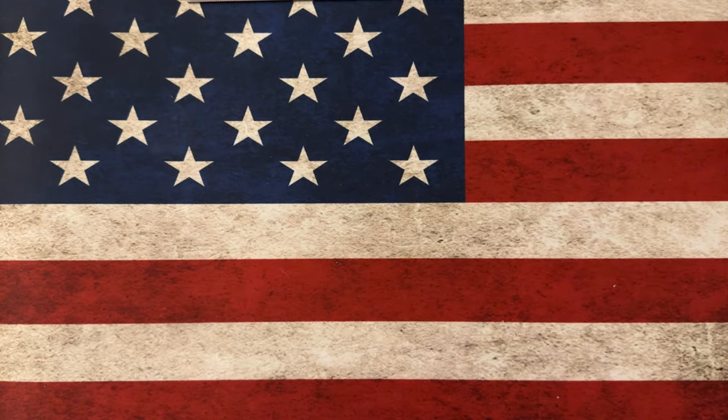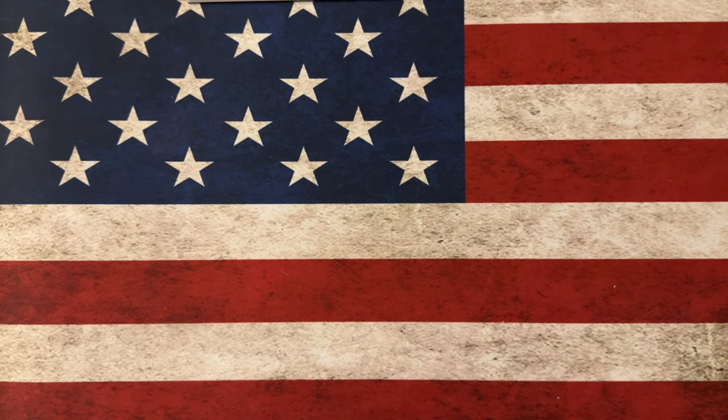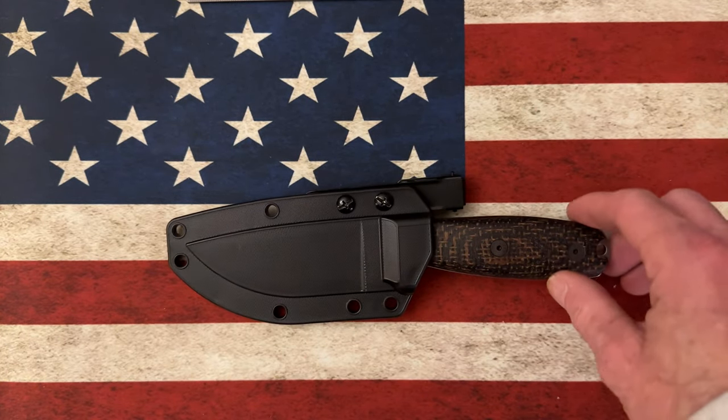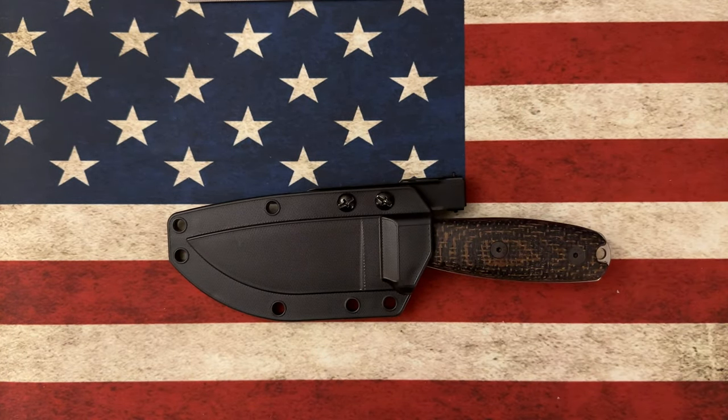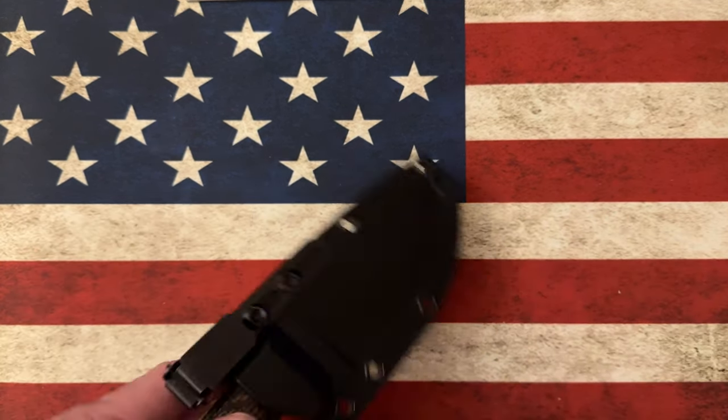Hey guys, I hope everybody's having a fantastic day whether you're watching this in the morning, in the afternoon, or in the evening. Today I was going to talk about EDC fixed blades and my top five EDC fixed blades of 2022.